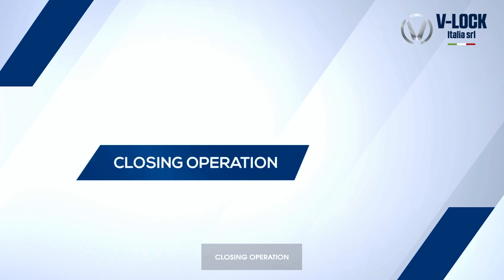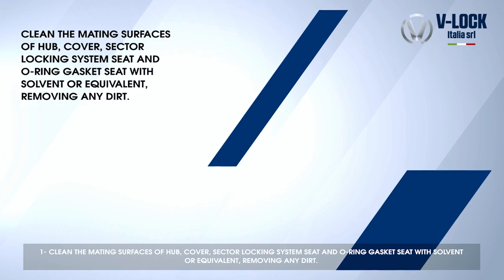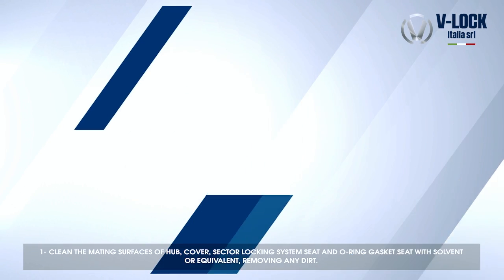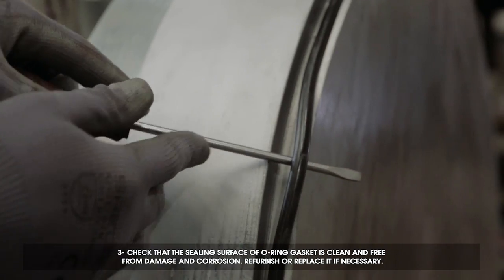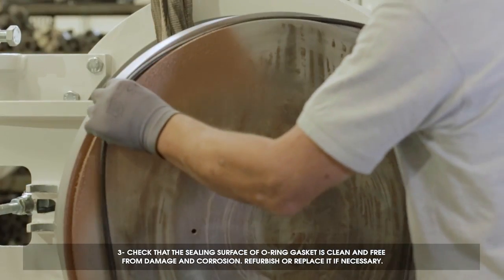Closing operation. Clean the mating surfaces of the hub, cover, sector locking system seat, and O-ring gasket seat with solvent or equivalent, removing any dirt. Lubricate the mating surfaces with grease.